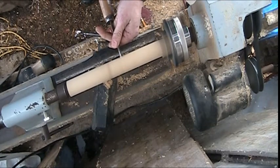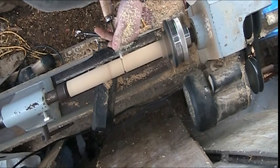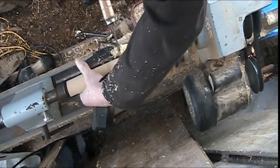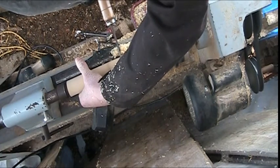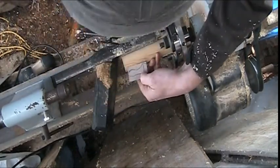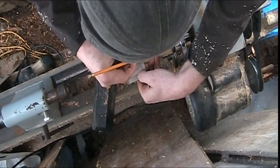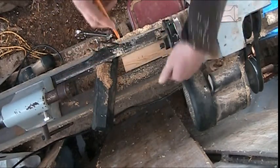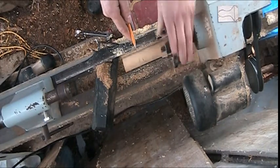As you can see, I have a blank already mounted in the machine and I've started working on it. I make my blanks out of a split 2x4 — I split it down the middle, cut the corners off, mount it between centers, and turn it round. In this case I've already got it mounted in the chuck and I'm cutting it in half, because I find the longer piece wobbles too much when I'm doing the ends.